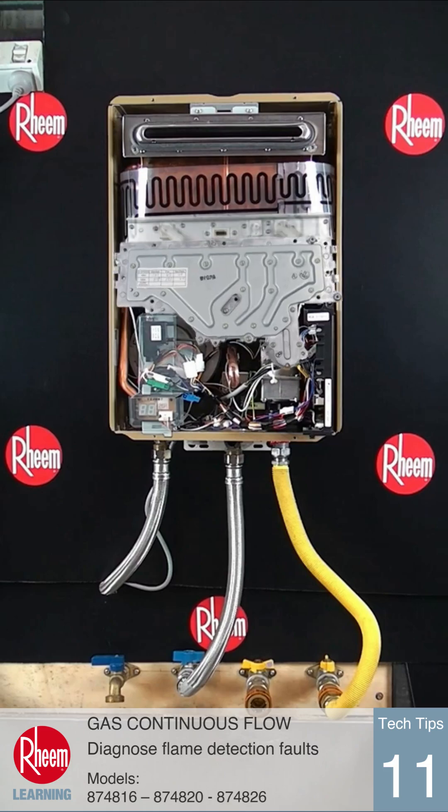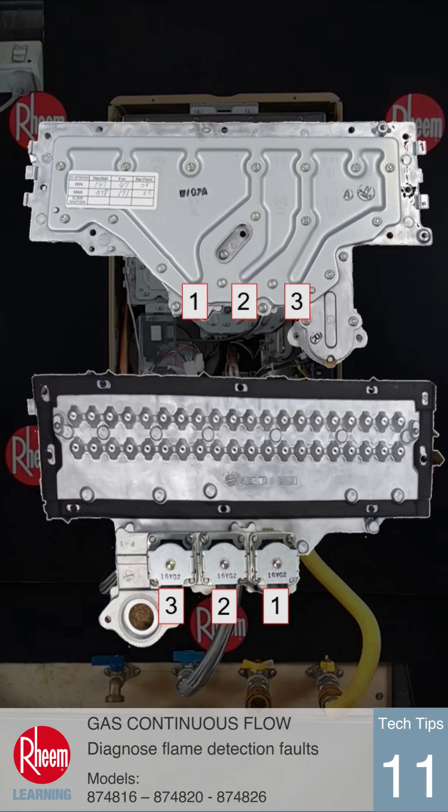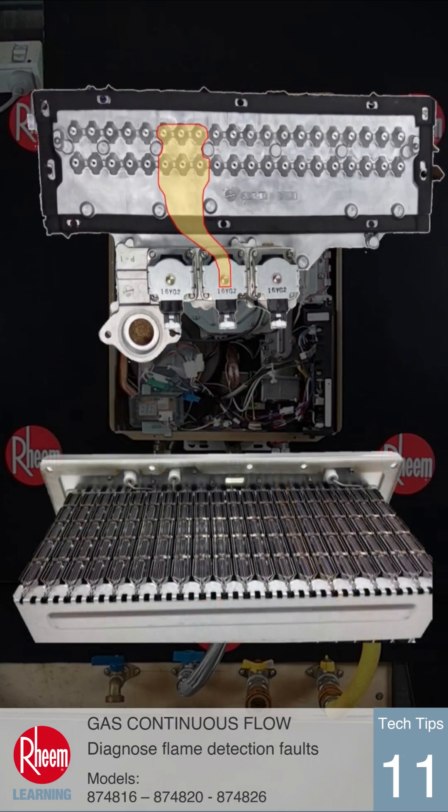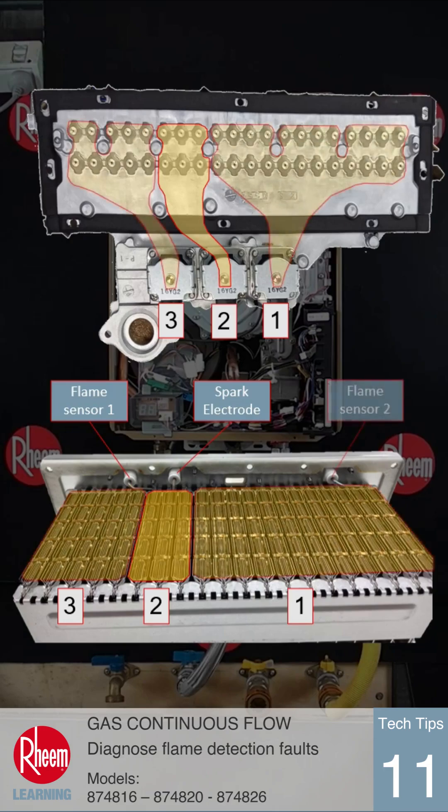Series 2 gas continuous flow burners are split into three sections. During the ignition sequence, gas is supplied to the burner through solenoid 2 only. This section of the burner has the igniter electrode and a flame sensor. Once this section is operating, solenoids 1 and 3 will open so the remaining burner sections can cross light. Flame sensor 2 will detect the flame at the left side of the burner to prove cross lighting has occurred. Flame sensor 1 will detect the flame at the middle and right hand sections of the burner.